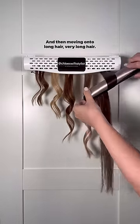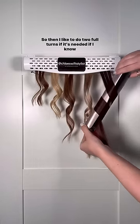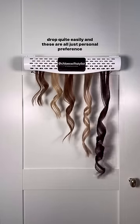Moving on to very long hair — I like to do two full turns if needed, if I know I need it to last all day and if the hair might drop quite easily. These are all just personal preference.